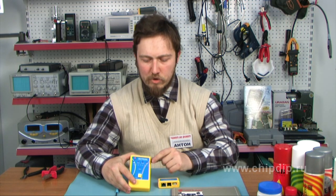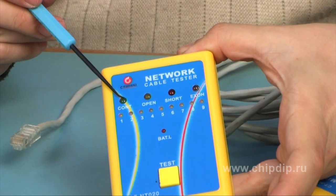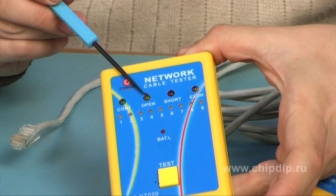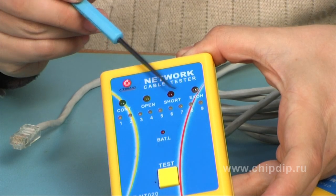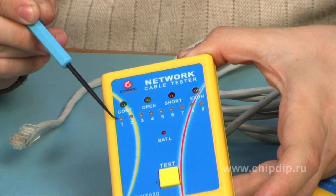The indication on the front side of the basic block consists of two rows. The upper row of indicators displays the general condition of the cable and includes the health status indicator, the breakage indicator, the short circuit indicator, and the indicator of incorrect soldering.